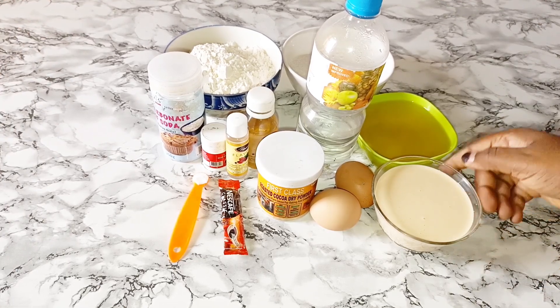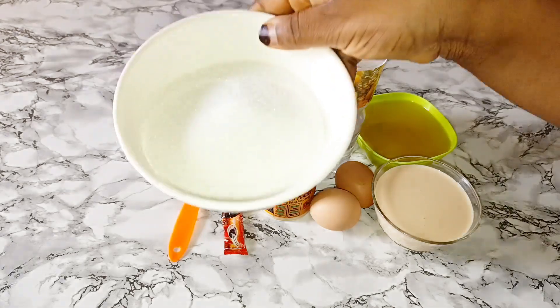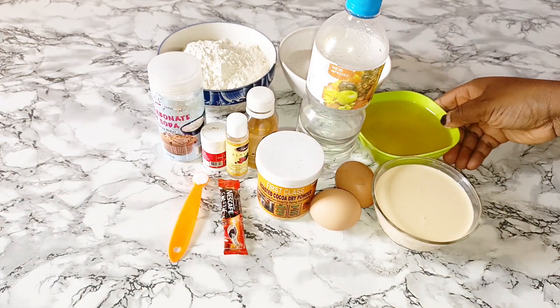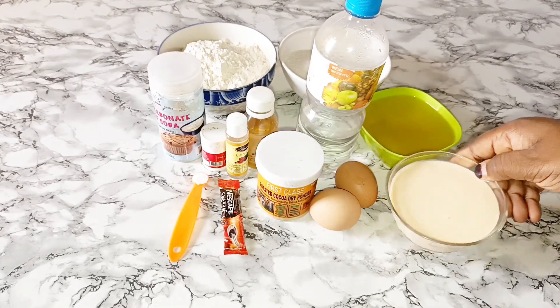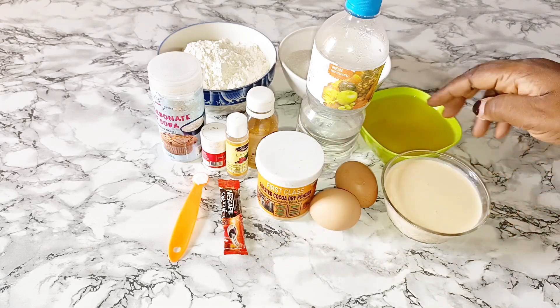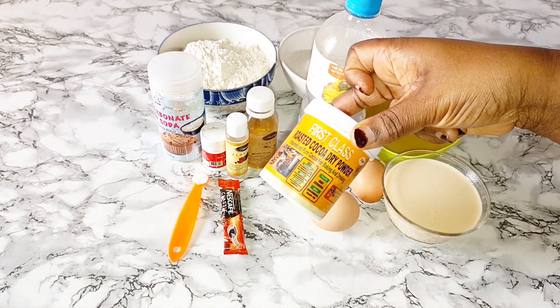Hi guys, welcome back to my channel. Today I'm going to be sharing with you how I made this dense, soft, yummy red velvet cake. If you are a baker and you bake this cake, your customer is going to ask for more. I will show you one secret that you use to get a very succulent red velvet cake. So without wasting much of your time, let me introduce you to the ingredients.